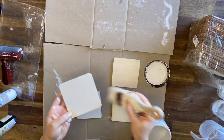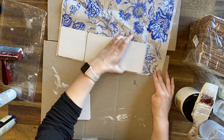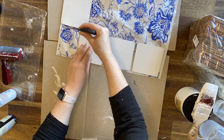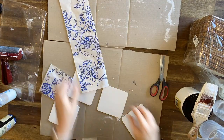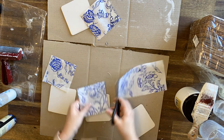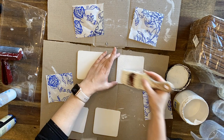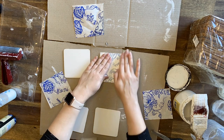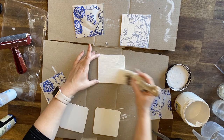Now it's onto the coasters. I'm painting a base coat of Dixie Belle's Fluff Chalk Mineral Paint on each of them, and then after they're dry, I'm working out which parts of the Indigo Floral I'd like to use. I'm using scissors to gently crease and score the outline of the coasters and then trimming them down to size. I'm repeating the same process — putting down a base coat of Dixie Belle's Fluff, pressing the paint inlay into the wet paint, then using a brayer and coming in with a mister, repeating it for each of the coasters.